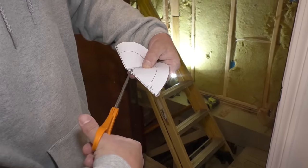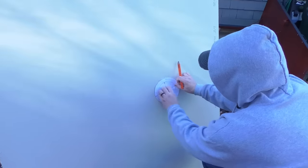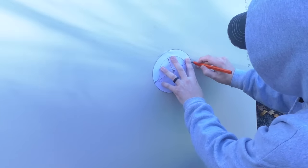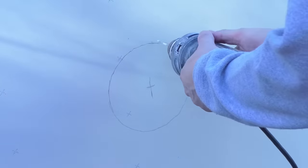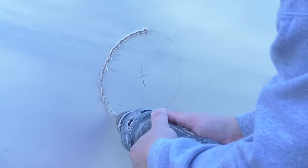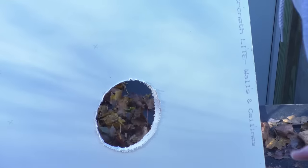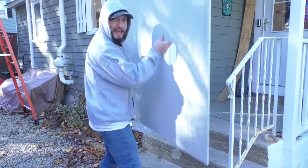I have my template here. I'll mark along the edge and cut that out with my Roto-Zip. And now I have a handle.